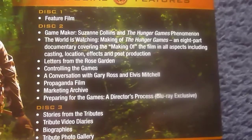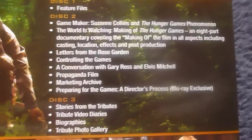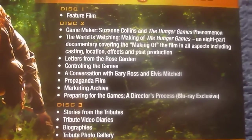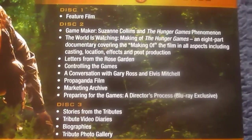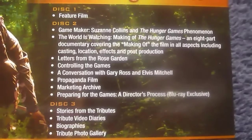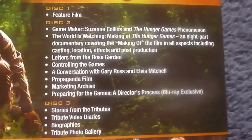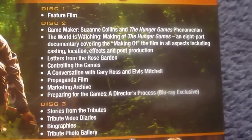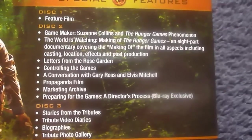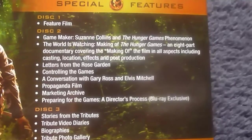On disc 1 you've just got the feature film alone. On disc 2 we've got a Game Maker featurette, 'The World Is Watching: The Making of the Hunger Games' which is an 8-part documentary, 'Letters from the Rose Garden', 'Controlling the Games', a conversation with director Gary Ross, a propaganda film, a marketing archive, 'Preparing for the Games', and 'The Director's Process' which is a Blu-ray exclusive.